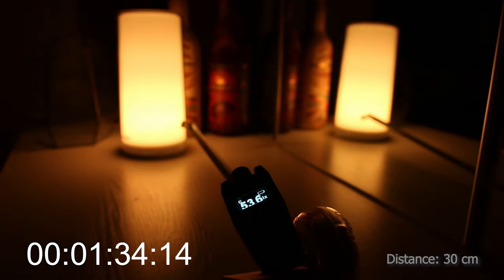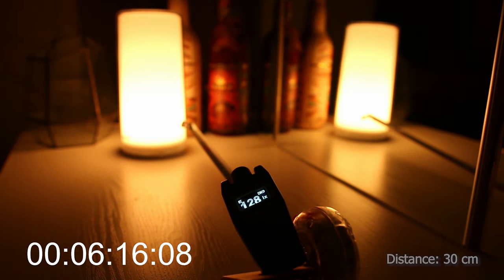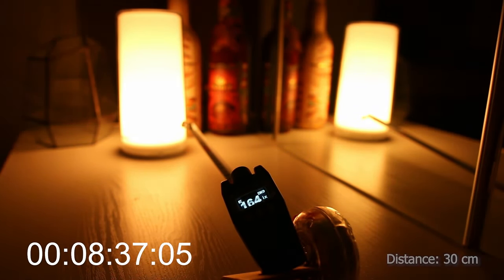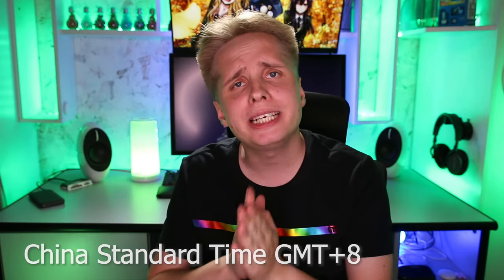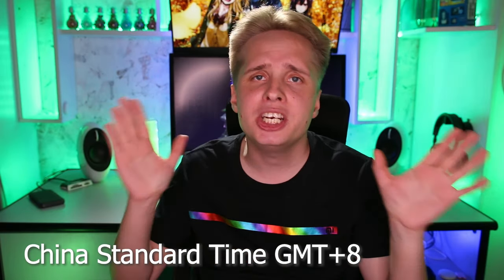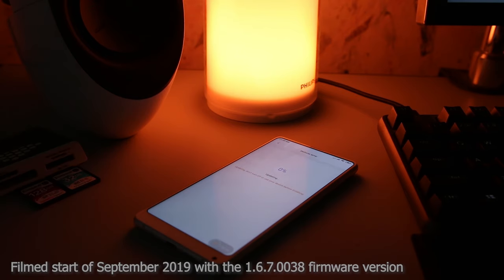Sunrise mode turns on the lamp 15 minutes prior to the alarm and gradually increases the brightness, preparing your body and gently waking you up every morning. Stress-free — I would still set up a conventional alarm clock just in case you sleep in. Totally love this feature, but unfortunately you have to set it up via the Beijing time zone. A little inconvenient, and I did send a few bug reports. There was actually an update as I was filming this video, but alas, still no fix.